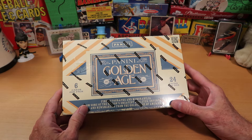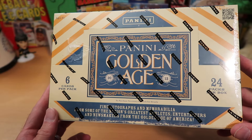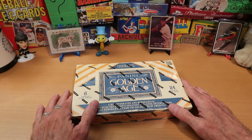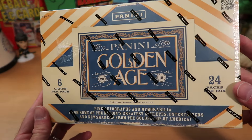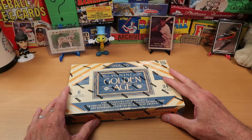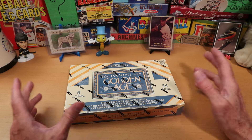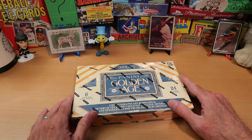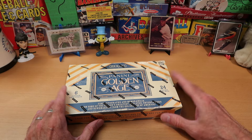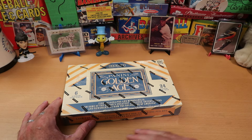We are opening Panini Golden Age 2013 today. We have been enjoying Panini Golden Age 2012 for the last two weeks — I've really been enjoying it, and you guys seem pretty pumped about it. This is the second year they did this product, and like the first year, it is full of a lot of baseball hall of famers and legends, as well as movie stars, entertainers, and all kinds of public figures. The checklist has different people on it than were in the first set, but similar to the first set, we will get an autograph and a relic card out of here.